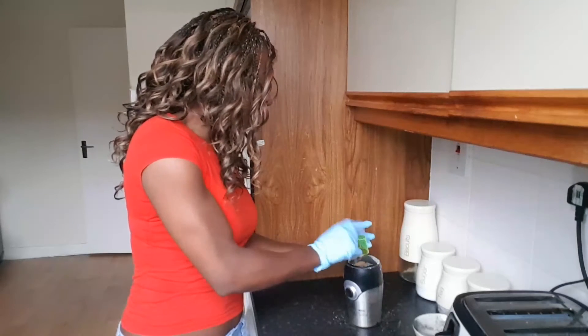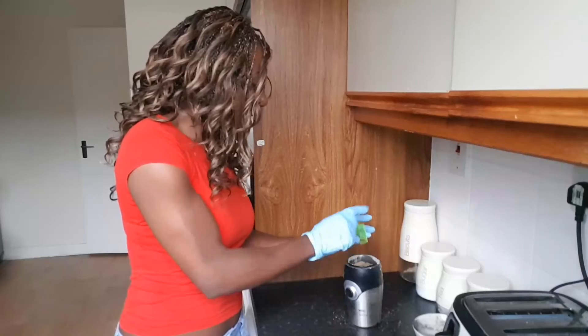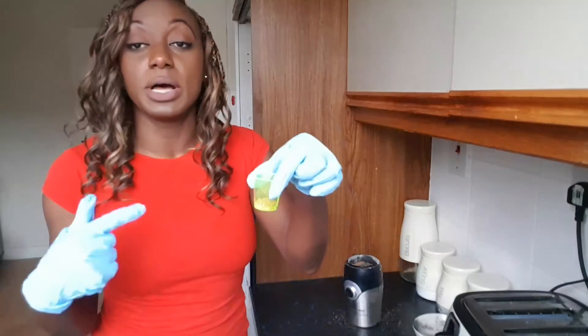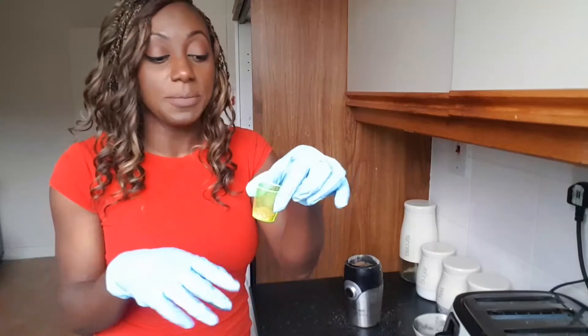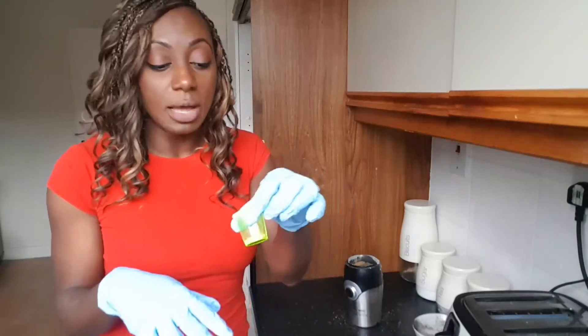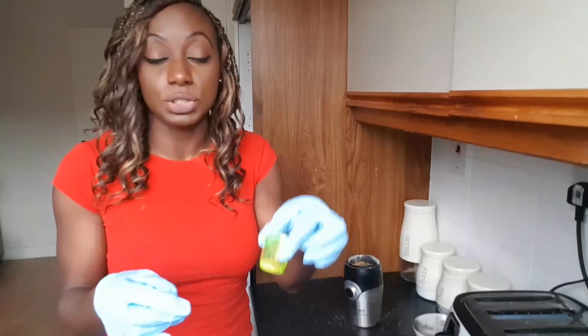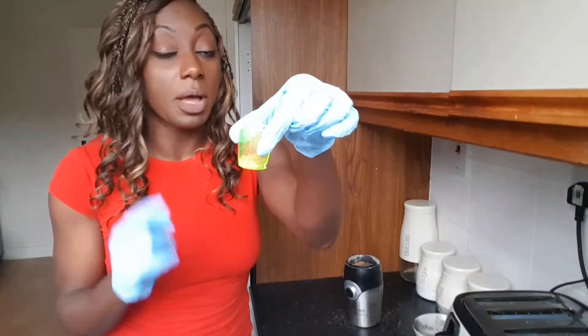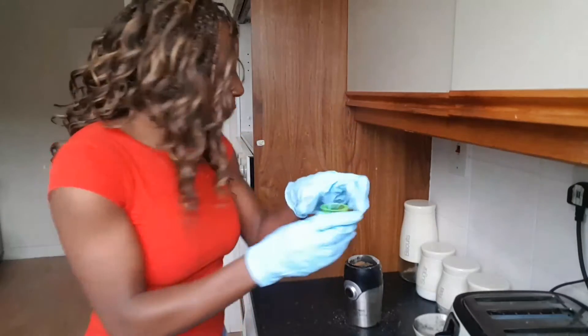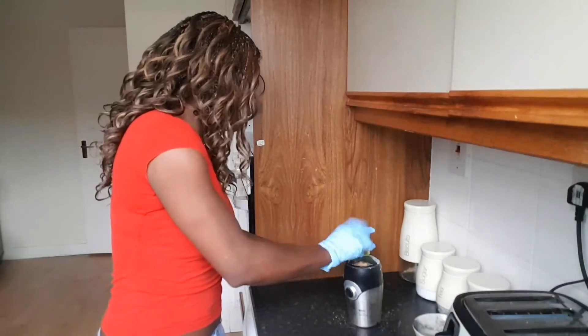The final ingredient is pure ginger in powder format, which you can buy from the supermarket in the spices section. I've got only one gram of ginger because we don't want it to be too powerful. So all the ingredients are now in.